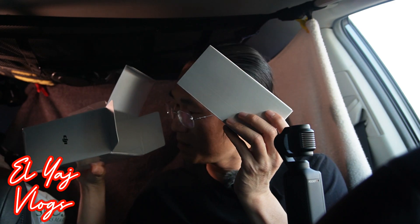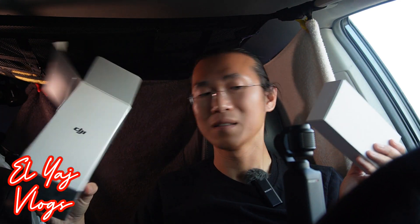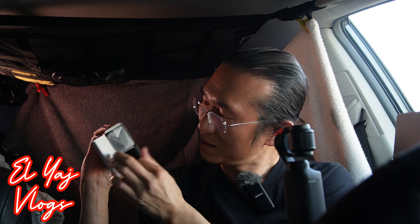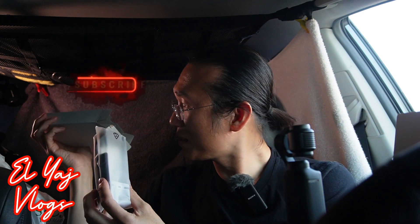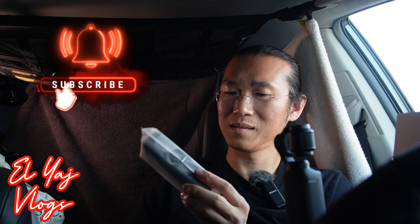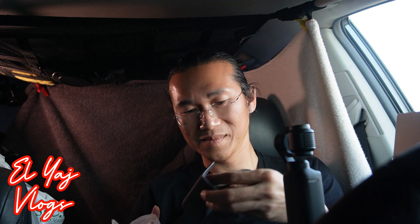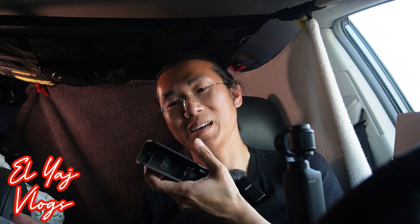We got one more item in the box — and there are pamphlets inside, I think these are the instructions. This doesn't weigh much — it has a lightweight to it. This is the cover protector. Oh, it has a spot for — and a spot for the wide angle lens. Let's put it in.